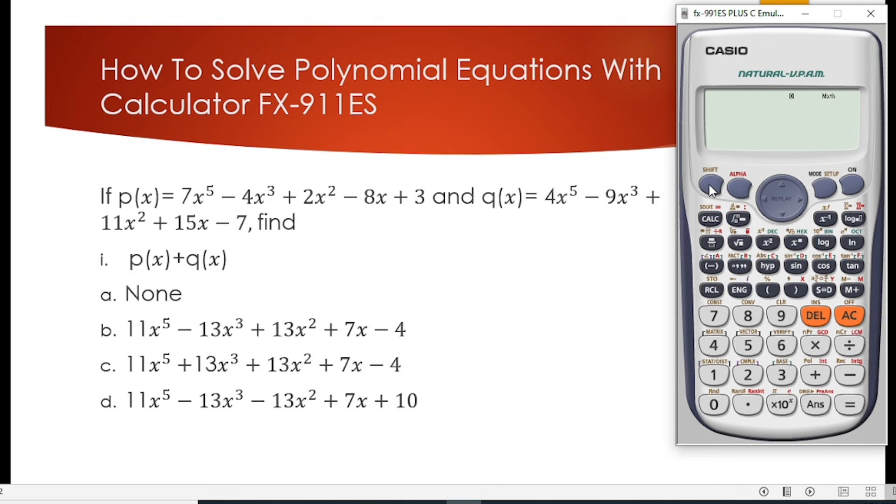For those that don't know how to clear the calculator, this is how you do it. You press Shift and number 9, then press number 3. Then press equal to, then press AC. Your calculator has now been cleared.